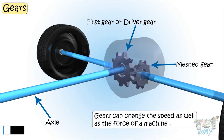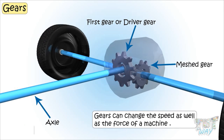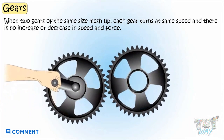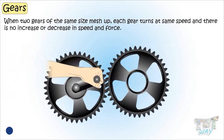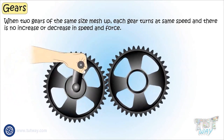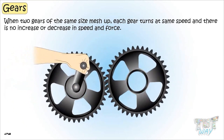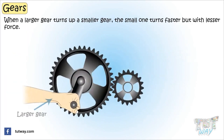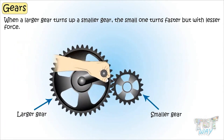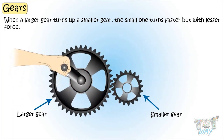Gears can change the speed as well as the force of a machine. When two gears of the same size mesh up, each gear turns at the same speed and there is no increase or decrease in speed and force. But when a larger gear turns a smaller gear, the smaller gear turns faster but with lesser force.